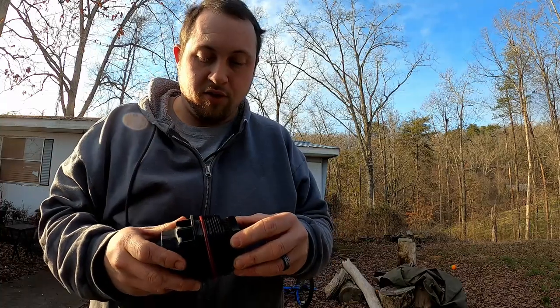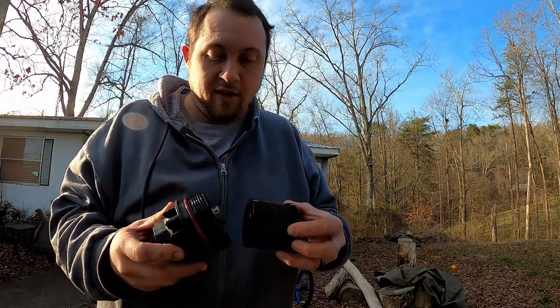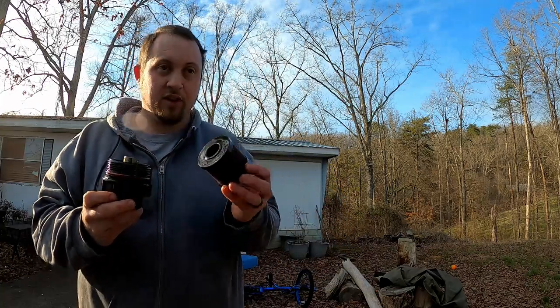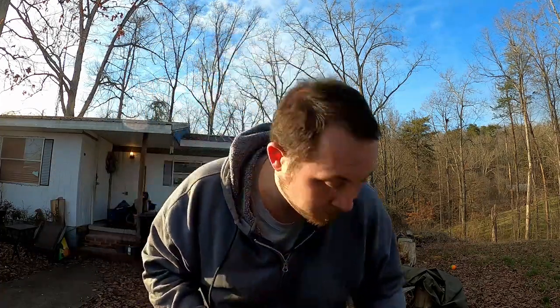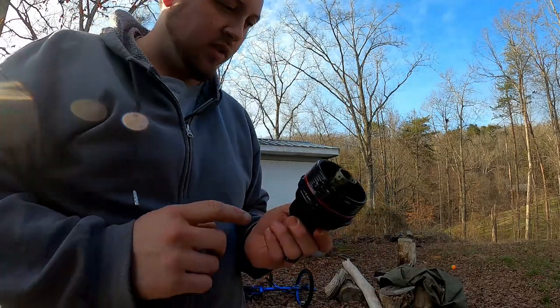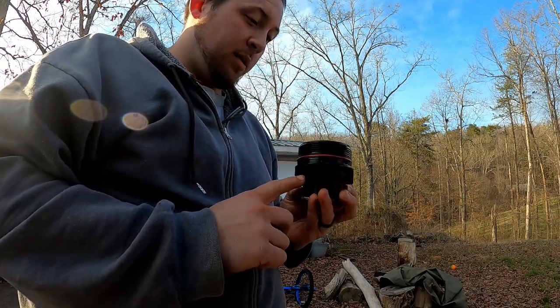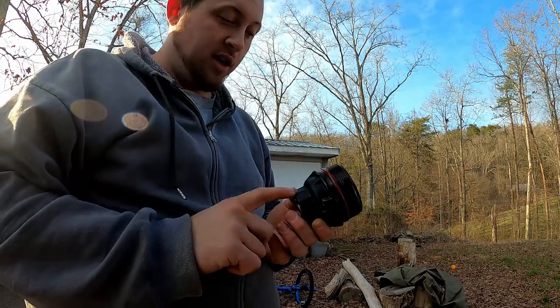Now we do need to pull the oil filter out — that's very simple, it just pulls straight out like that. I'm going to put this aside because this will be recycled with the oil. Now the reason this is being replaced is, from what I've researched, a lot of people say this is a common failure point on these cars.